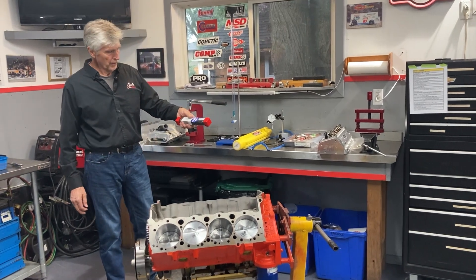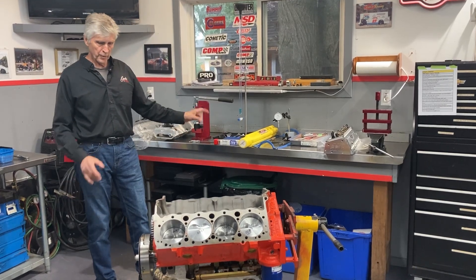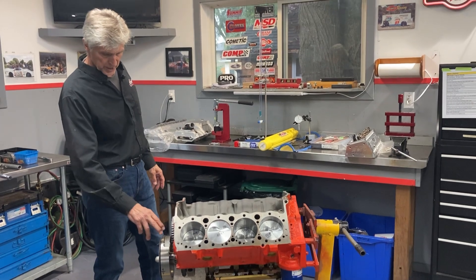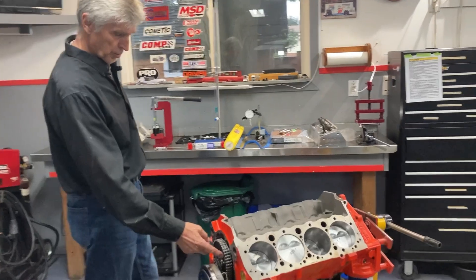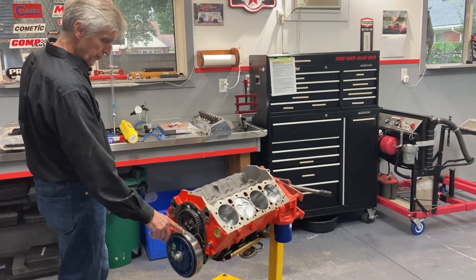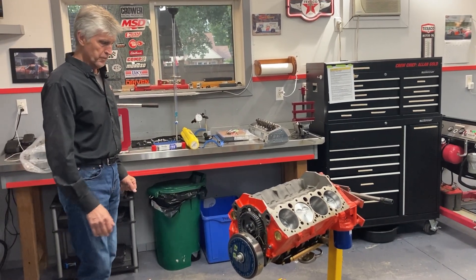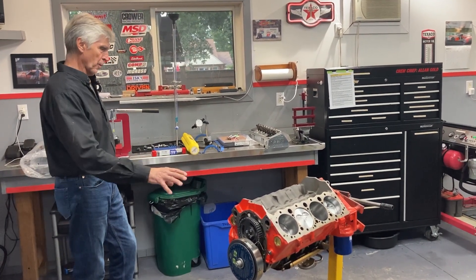The pushrods are Trick Flow chrome-moly, custom length 7.25 for these heads — I'll double-check that during assembly. I have not degreed the cam yet. I'll be using a Cloyes adjustable timing gear with a thrust button and thrust bearing. This is just a mockup cam right now. I don't yet have the vibration damper or pulley I'm going to use — looking at a Dorman and other choices for the balancer. This is just a mockup at this point.